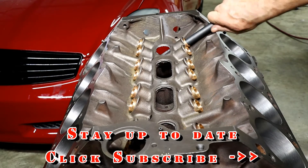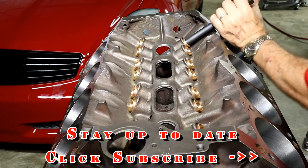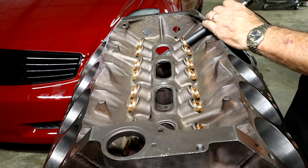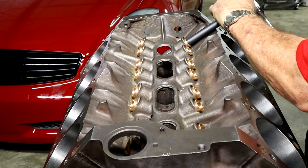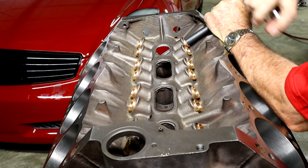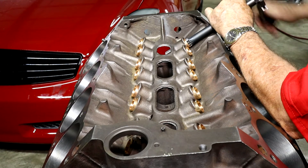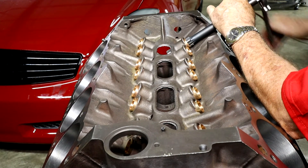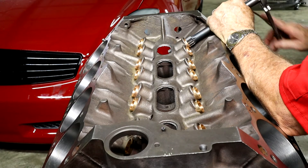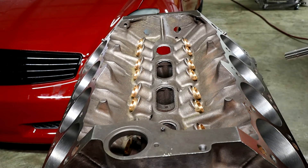Now we're just going to spin that out. We never want to turn in reverse — that's simply by instruction, as it will dull the bit. So we're simply twisting in the standard clockwise rotation and then pulling out as we're twisting to help get that reamer out.